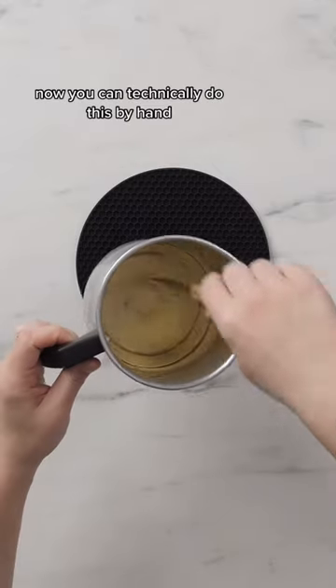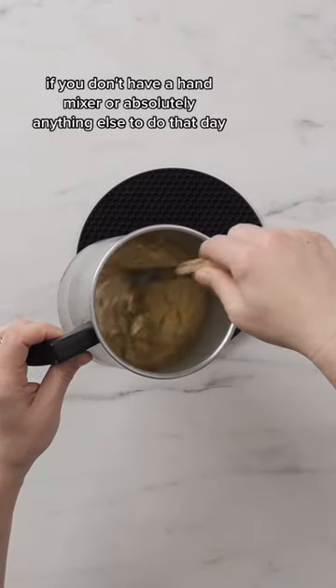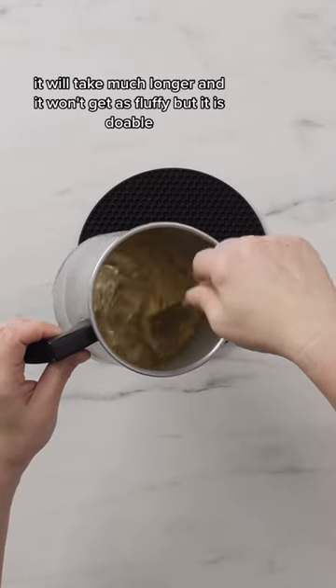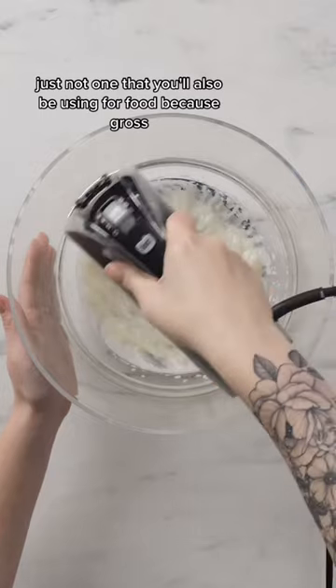You can technically do this by hand if you don't have a hand mixer or absolutely anything else to do that day. It will take much longer and it won't get as fluffy, but it is doable. I definitely recommend using a hand mixer, just not one that you'll also be using for food, because gross.